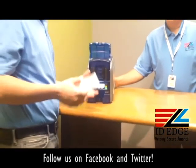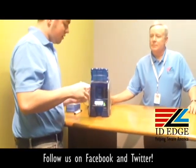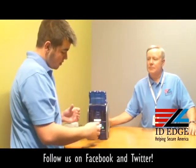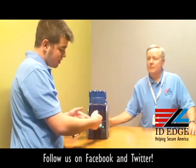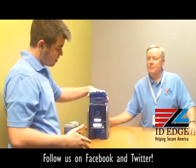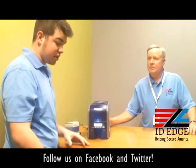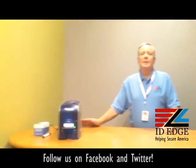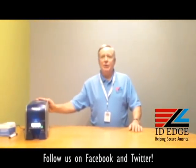When you put the cards in, that light should turn off — if it doesn't, then we have a problem. Just grab them by the sides and put them in, shoving them in all the way. You're going to see two little tabs that are going to hold the cards in place, and then from there you close it and you're good to go and ready to print.